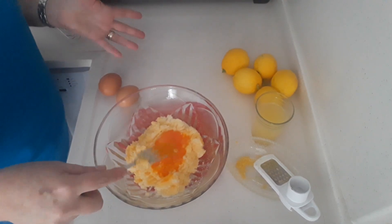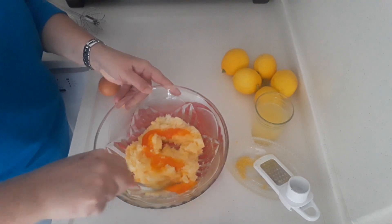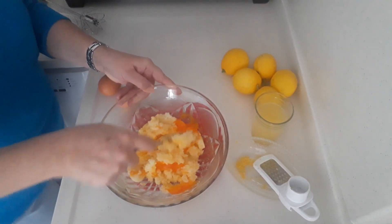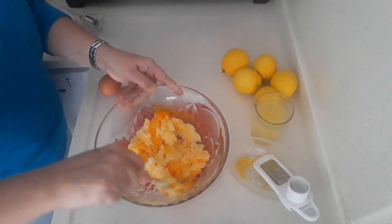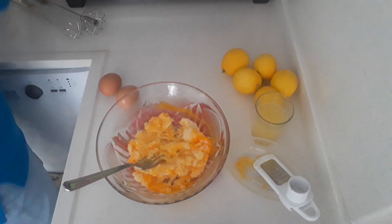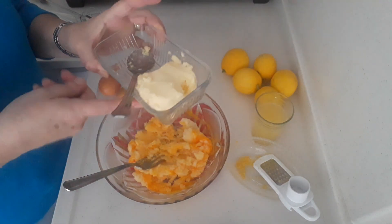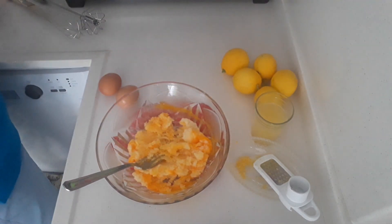Sorry guys, I was making this and my video snapped — I think I've lost the first part. So I'll have to tell you what I've done. I've used three tablespoons of butter, into which I used one cup of sugar, and then I mixed that up well.